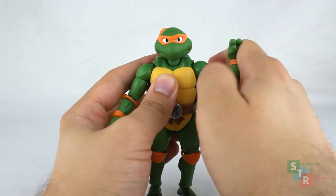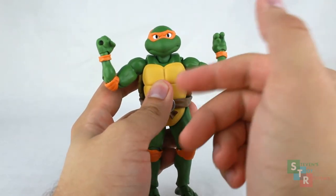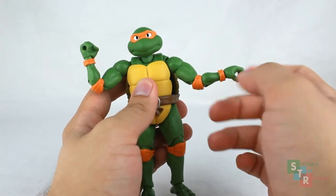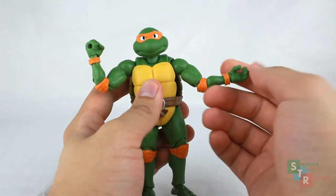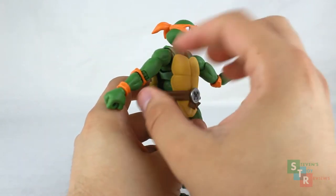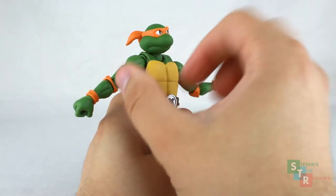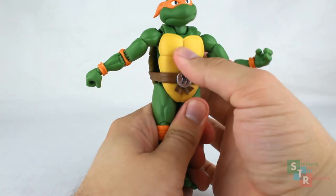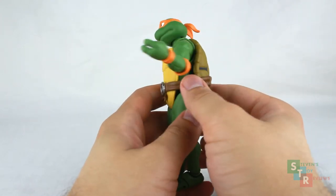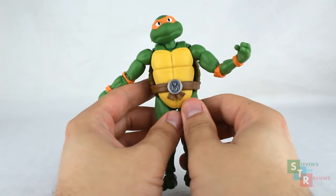We have full bicep swivel with no issues. Double hinge elbow — the pads do block the articulation a little bit, but it's not a big deal since that's a fine enough bend; you don't really need more than that. We have swivel hinge wrists, and the hands plug in on a ball joint, though we don't get too much use out of it. There is an ab crunch as usual for an SH Figuarts — not really too usable — and a ball joint waist so you can twist Mikey around just a little bit. Be mindful of the band around him; pushing, pulling, and twisting too much might cause stress or come unglued.